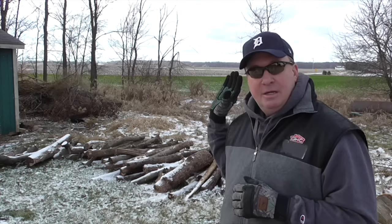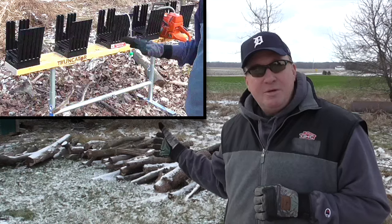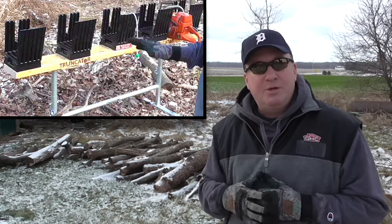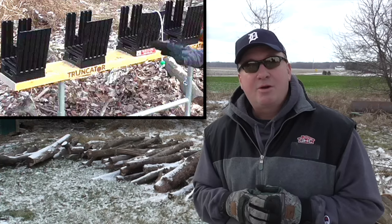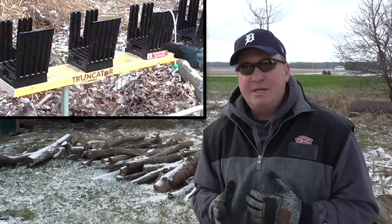So I found a product — actually the Truncater. I think that's how you pronounce it. The company is in northwest England in the UK. My friends are 3,600 miles northeast of here. And they sent me a product to review, and it hasn't really come to the U.S. yet. So I'm going to do a video review of it and give you my final results and an overall demonstration.